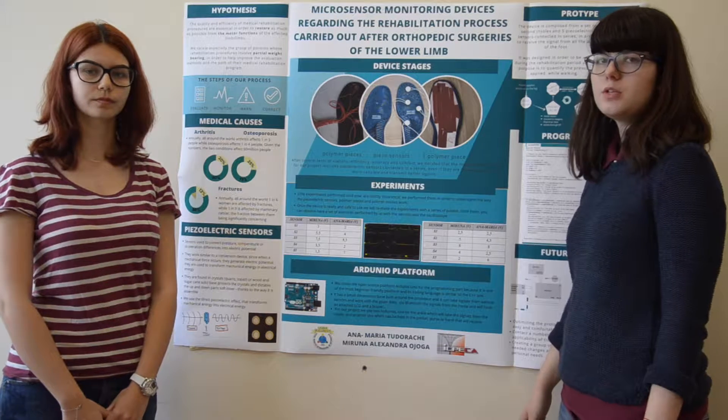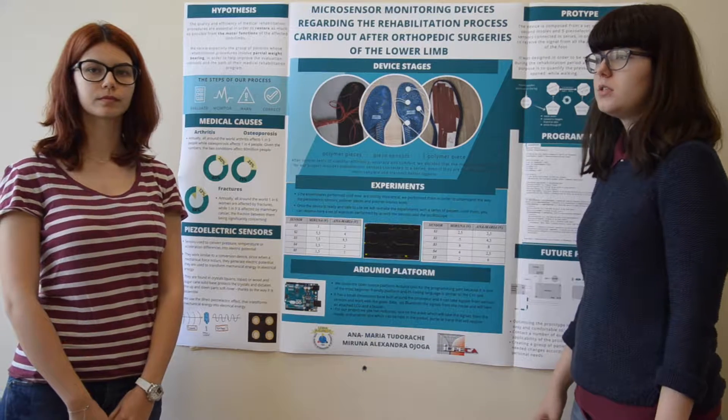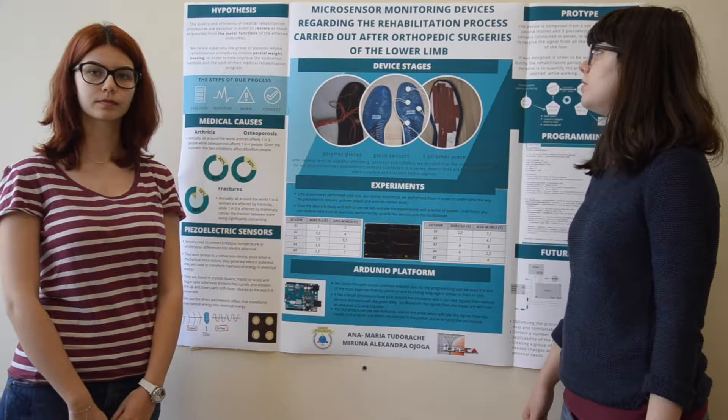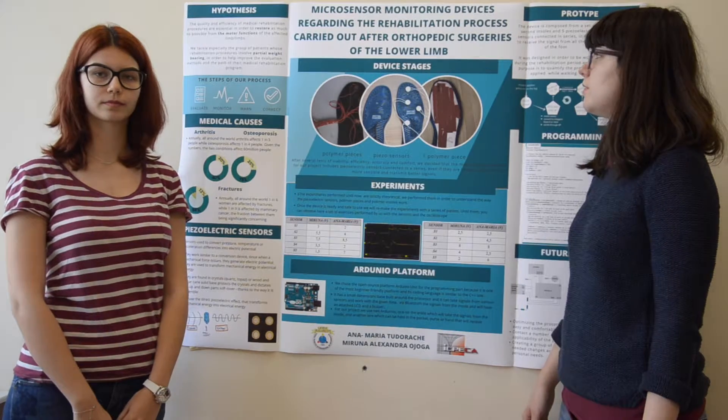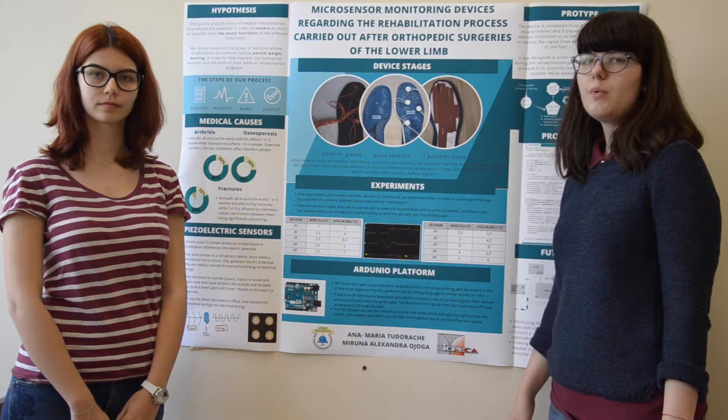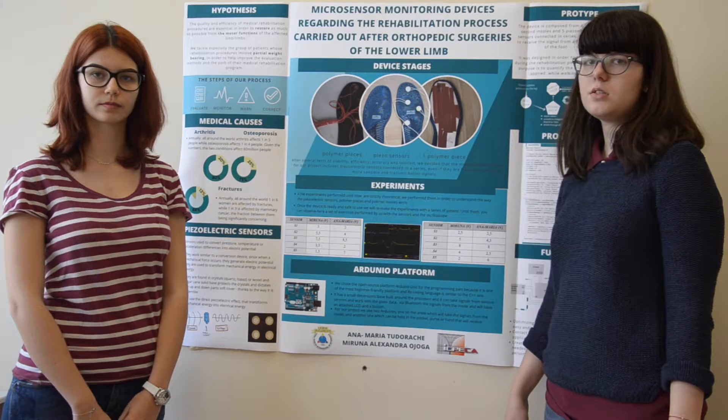In this video we will present our project, which is entitled: Microsensors monitoring devices regarding the rehabilitation process carried out after orthopedic surgeries of the lower limb. We will also explain the reasons why we chose to tackle this subject.